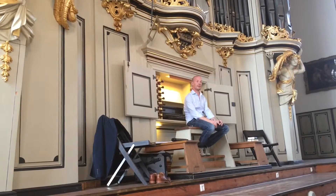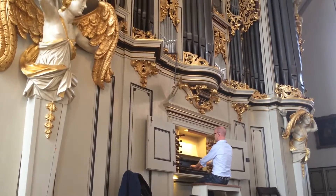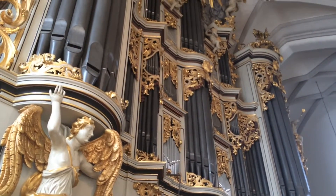Ja. Gibt es eine Frage? Schöne Wirkung. Es ist ein bisschen wie — it is a bit like — high up here.